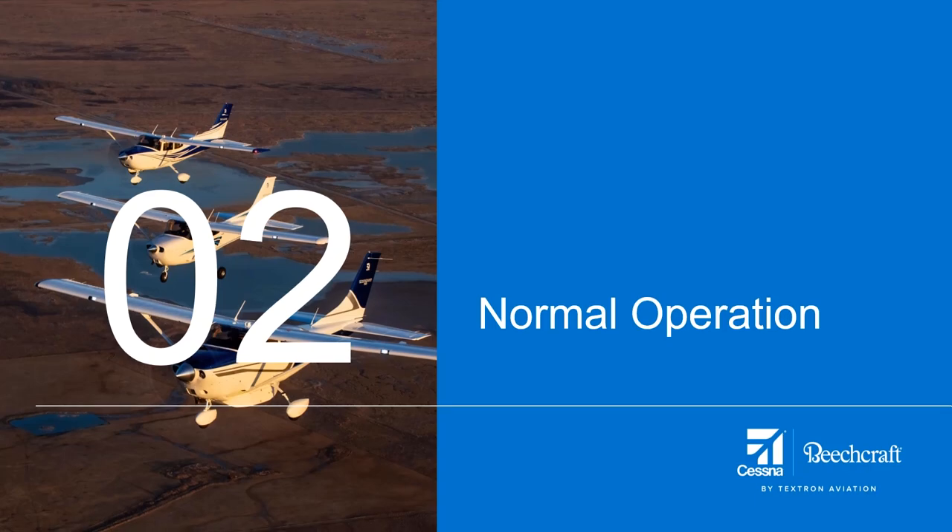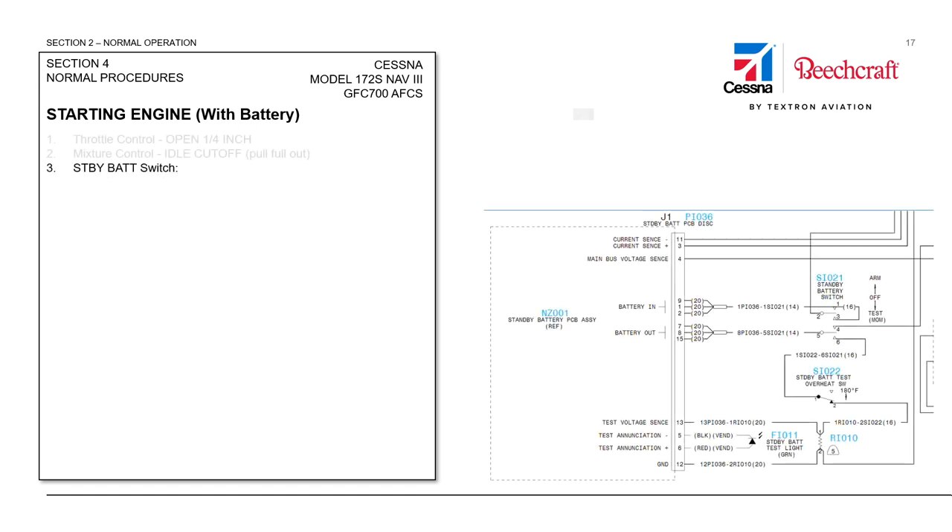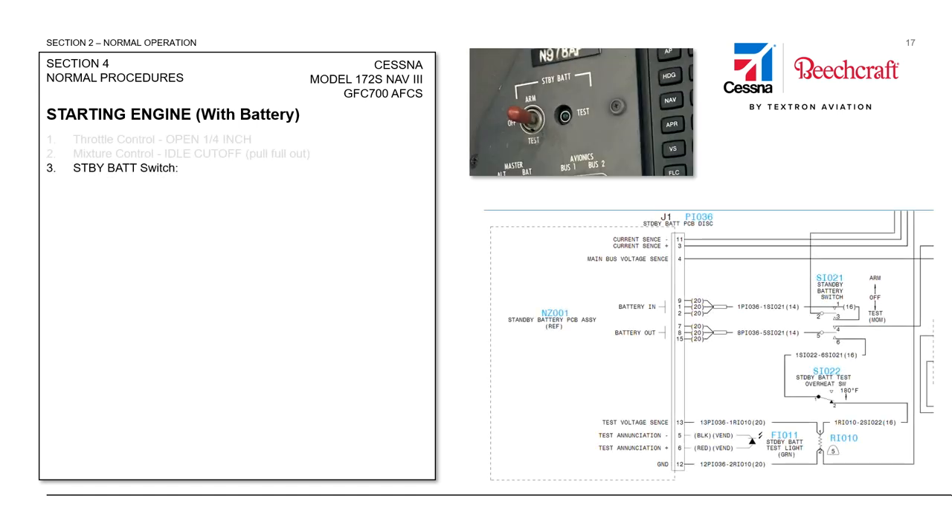Normal operation covers system function from the pilot's viewpoint. We'll be using the 172 POH checklist to give an example of a normal engine start using battery, but we're going to skip some of the points that really don't apply to the electrical system as we go through this.